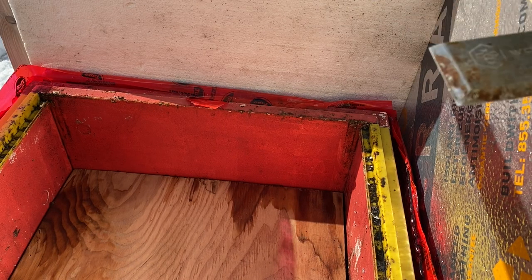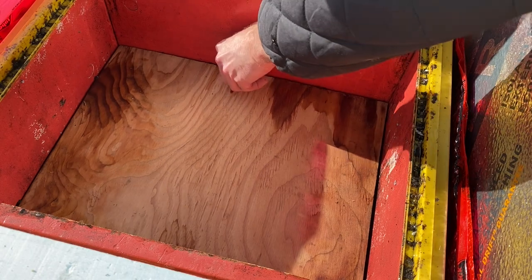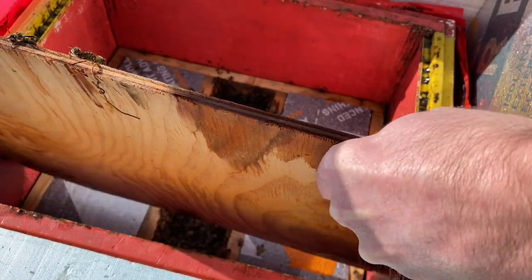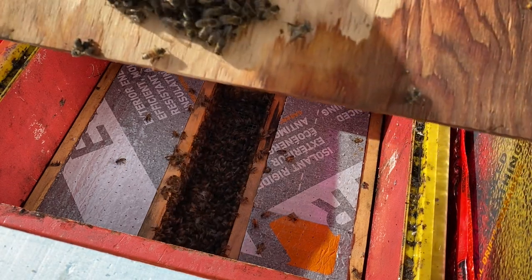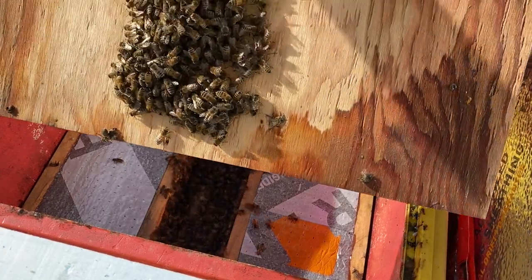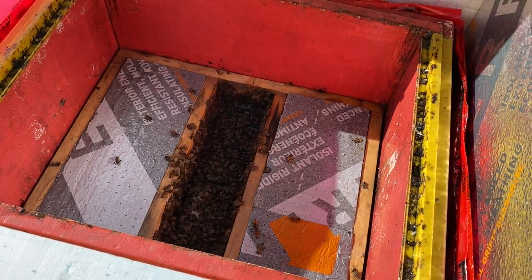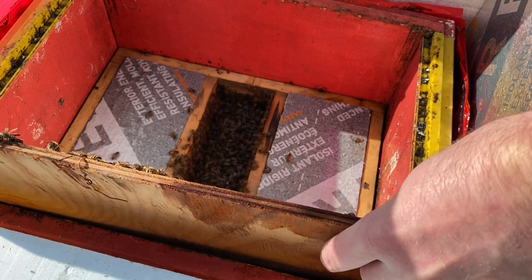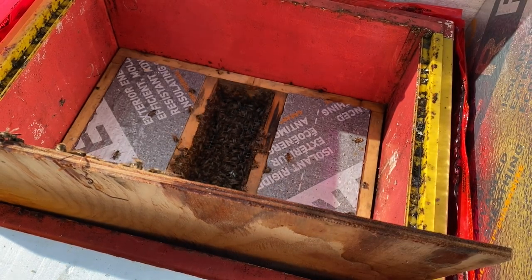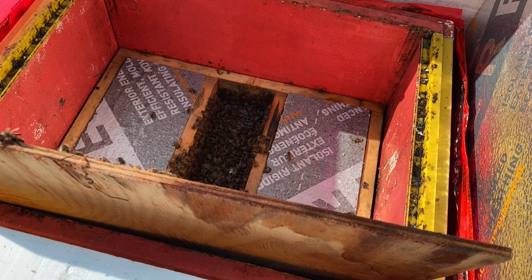Let's see what the cluster looks like. Lots of hungry bees, and they've gone through pretty much the patty I put in last time. So there's the cluster. The queen might be in that blob so I've got to be careful. I'm just going to push them back in. No point messing with them too much, so I'm actually going to put the whole pollen patty on because it's going to be on for a while.